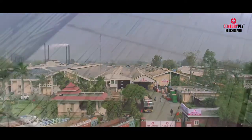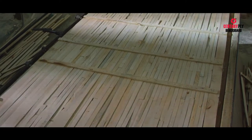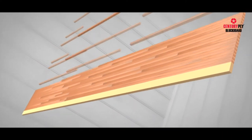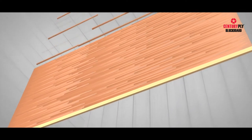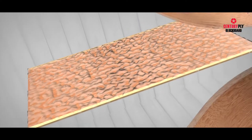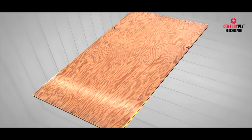Blockboard is an important product of the company, and today we will see the entire manufacturing process of blockboard. A blockboard is a compound wood board made of uniform strips of wood, placed end-to-end in adjacent columns between two stiles. They are then sandwiched between two thick veneers of hardwood and finally glued under an optimal amount of heat and pressure.